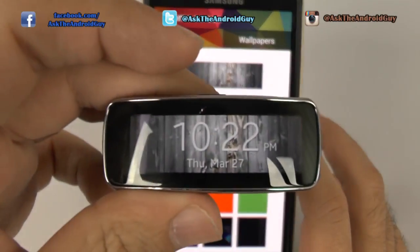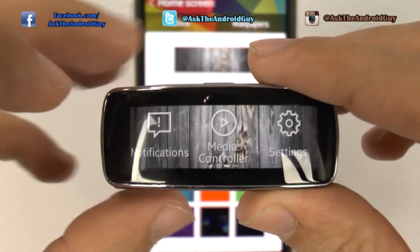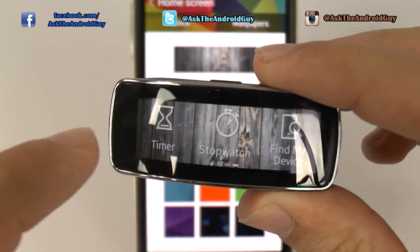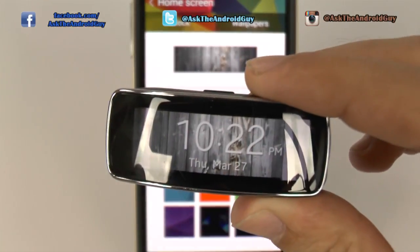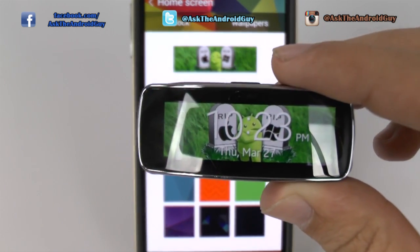The first one I started off with was kind of a rustic wood kind, which I thought looked really nice. Especially with the interface with the white, it goes very well with it — easy to see, more than anything else.